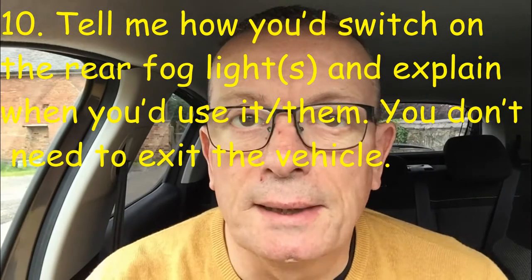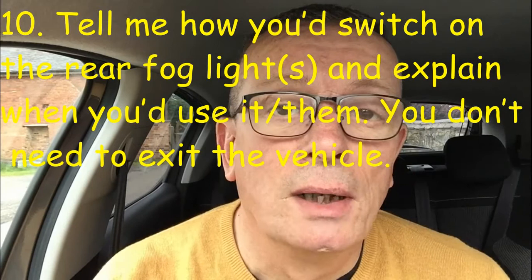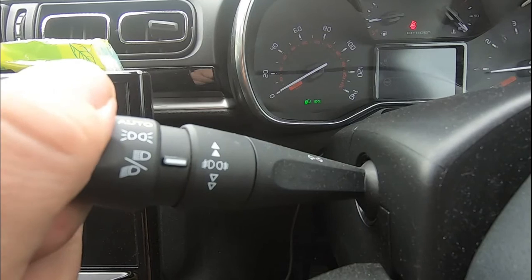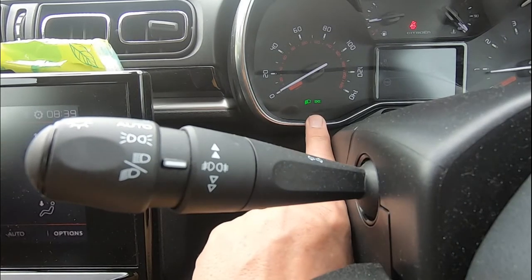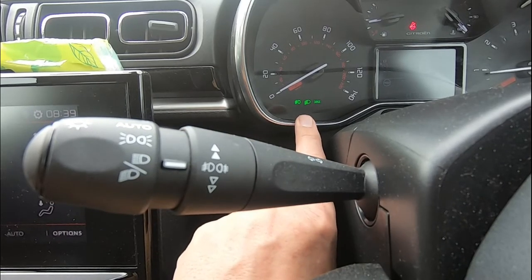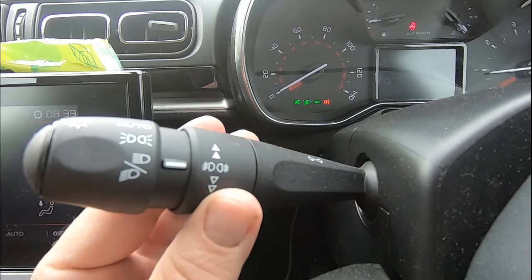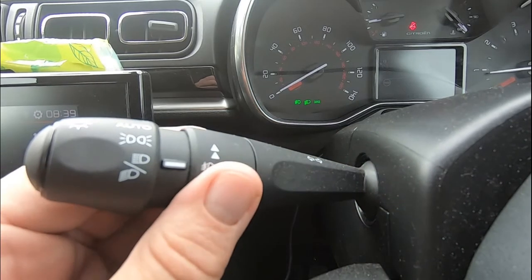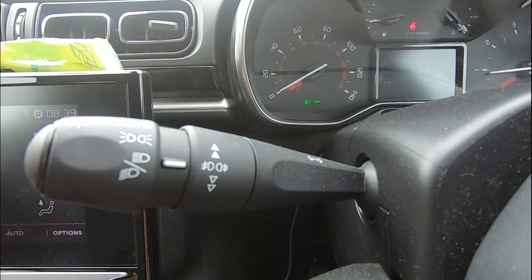Tell me question number ten: how would you switch the rear fog lights on and how would you use them? First, turn the headlights on to the dipped headlight setting — you'll see two green lights on the dash. Then use the wheel on the indicator arm: the first turn brings on the front fog light (three dashboard lights), and the second turn activates the rear fog light, shown by an orange warning light. You would use fog lights when visibility is restricted to less than 100 metres — roughly the length of a running track.